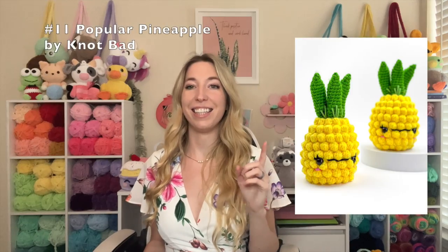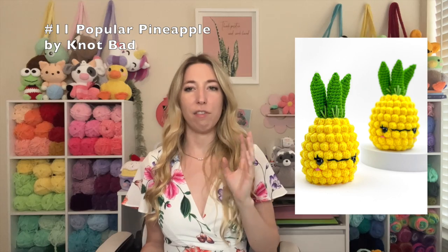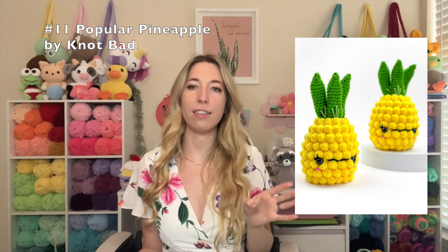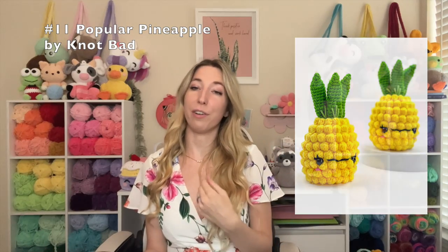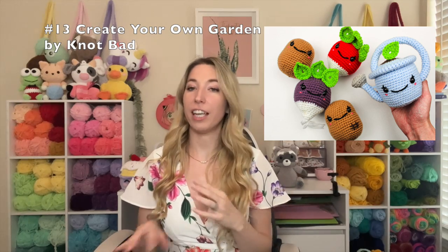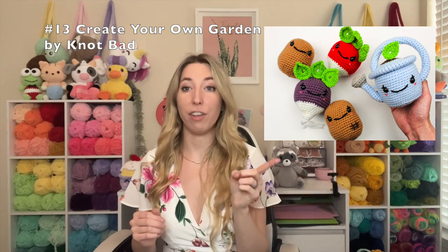Our last two patterns are from Not Bad Crochet. First is this pineapple — it's called Popular Pineapple and I think it's such a unique pattern. Vincent has so many crochet patterns — he's like the king of crochet. This pineapple pattern is perfect for summer and would work up really cute in super bulky yarn too. The last pattern, also by Not Bad, is actually multiple patterns in one because it's a create-your-own garden set. How fun! If you have kids I think they would love this, or it would make a great gift, or just keep it for yourself if you love gardening like me — I'm definitely going to make this set.